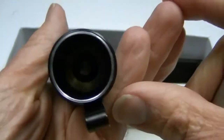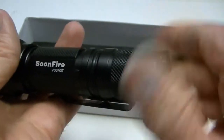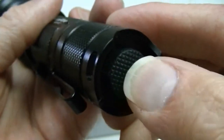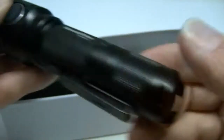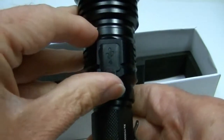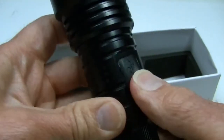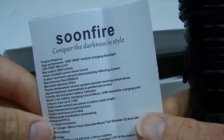Within the tail cap there is a spring, though there is no spring in the head — just a solid post up there. The cap has good travel and good threading. The tail is tactical, so you can get momentary light just by pressing the cap. You also have a side switch to adjust modes, and on the other side is your USB charging connection.